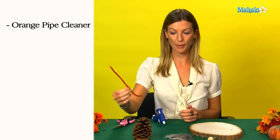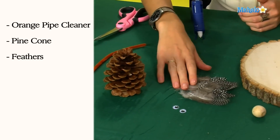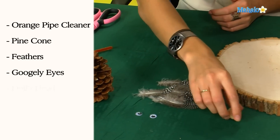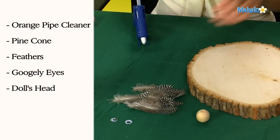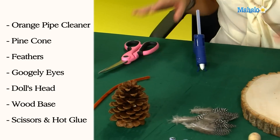To make your pine cone turkey you will need an orange pipe cleaner, a pine cone, some feathers, some googly eyes, a doll's head, a slab of wood, some scissors, and a glue gun.